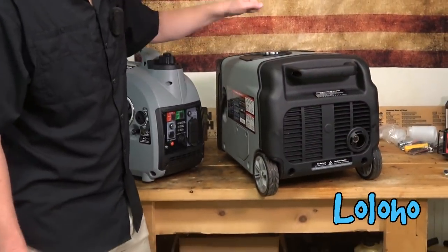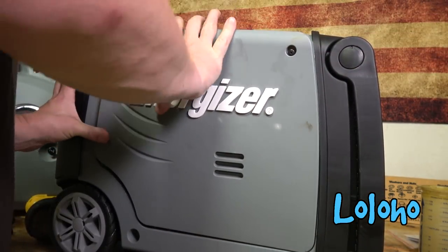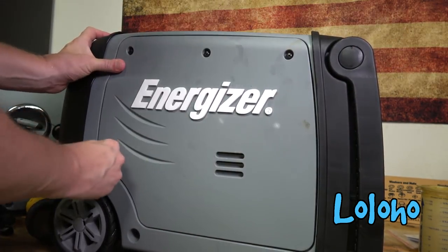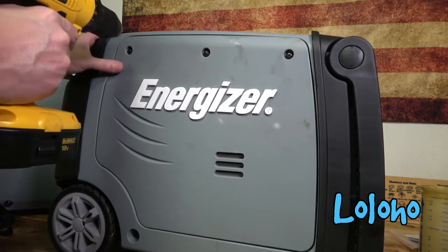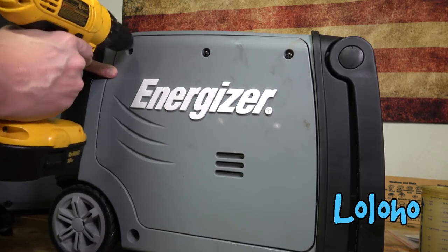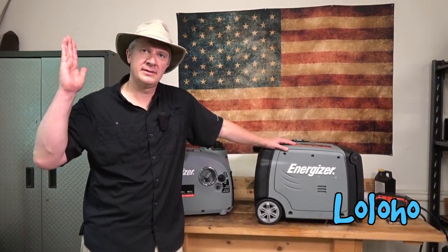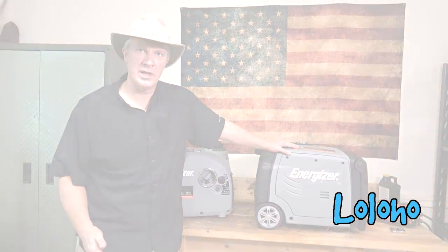Although it has electric start and remote electric start, there is a traditional pull recoil start on the side. Both units have a hard plastic case. I had a few issues getting plastic panels to pop back into place after setup, but the plastic itself seems thick, hardy, and durable — it should hold up well to use and abuse. The proof is in the pudding though — we're going to take them into the field and see how they perform under load.